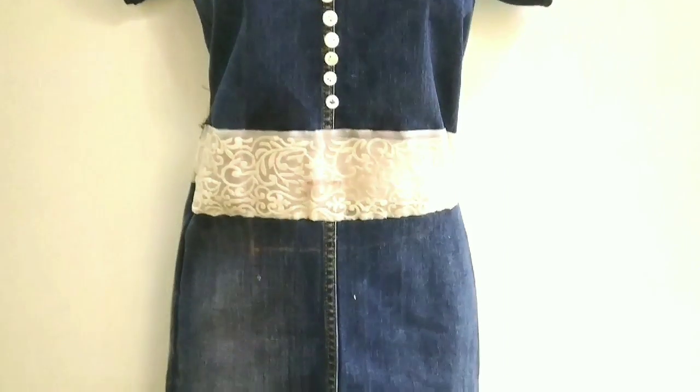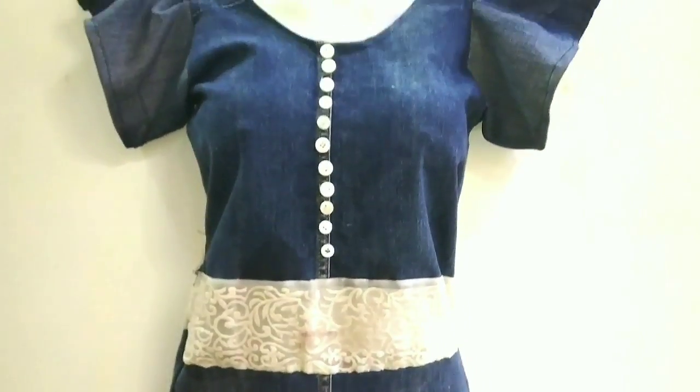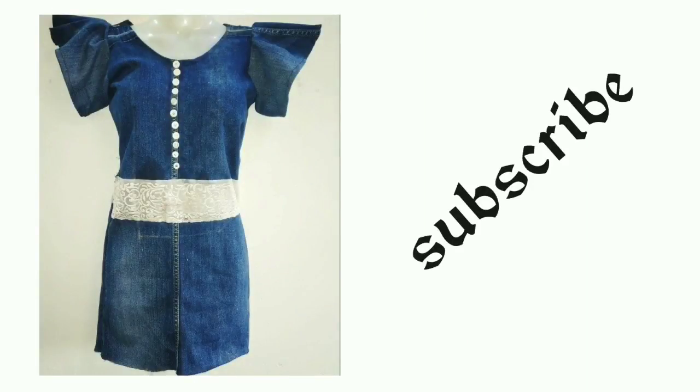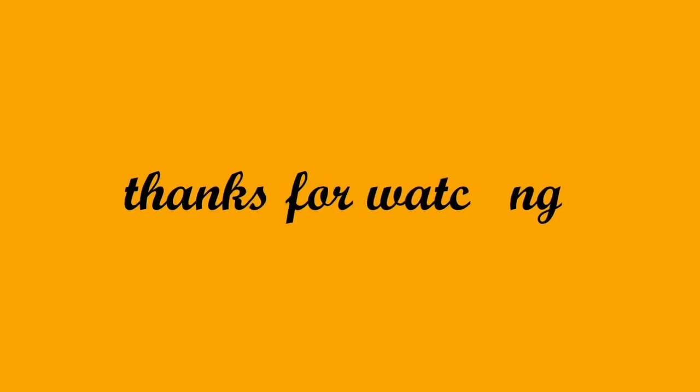Friends, if you like this denim top dress, please subscribe to my channel. Please like, share, and comment. Tell me how you feel about this video and suggest what I should make next. Till then, thank you for watching. Bye bye, take care till next time!